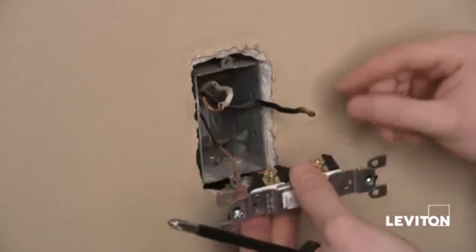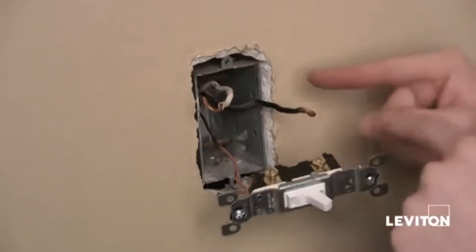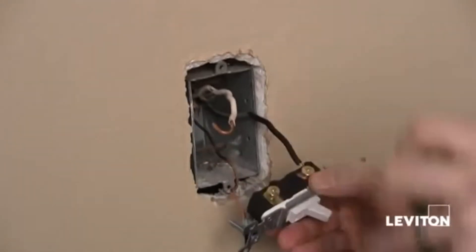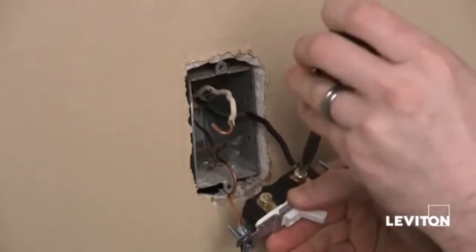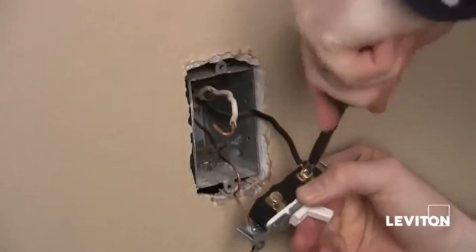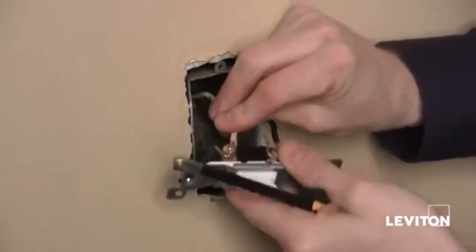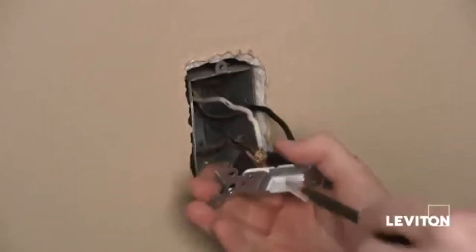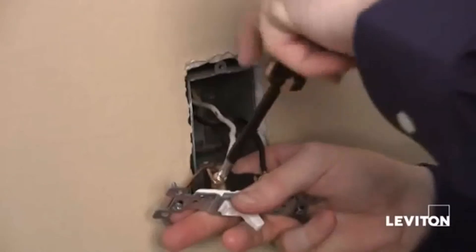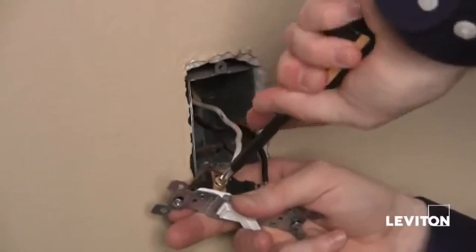Once that's done, I can connect either one of these wires to either one of these screws. Because it's a single pole switch, it doesn't really matter — all I'm doing is interrupting power between the two. So I'm just going to simply put the wire on, and taking my Phillips head screwdriver, making sure that the hook is clockwise, tighten it down — you want to make sure it's really tight. Now I'll put the other wire on, again taking my Phillips, tightening, making sure that the hook is going clockwise. You can actually see it tightening the hook.